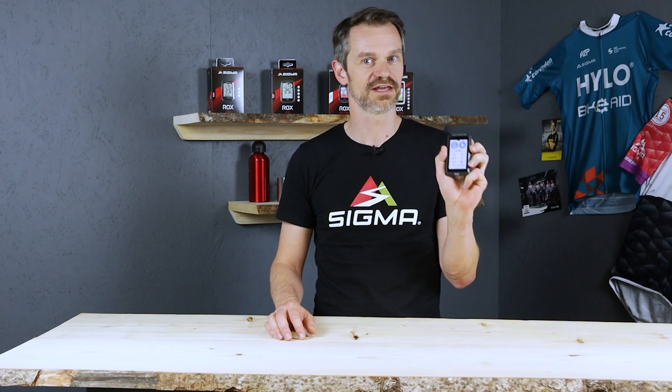Hey there, my name is Daniel. I would like to show you how to pair a radar system with the ROX 12.1 EVO.